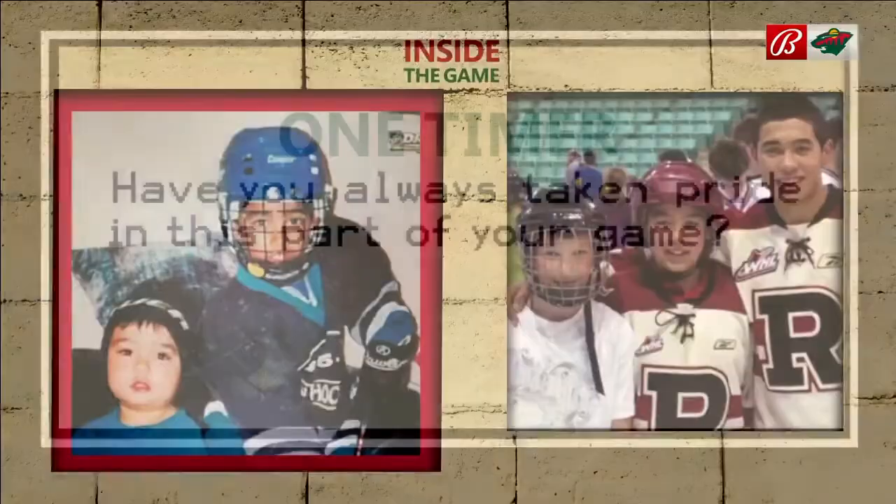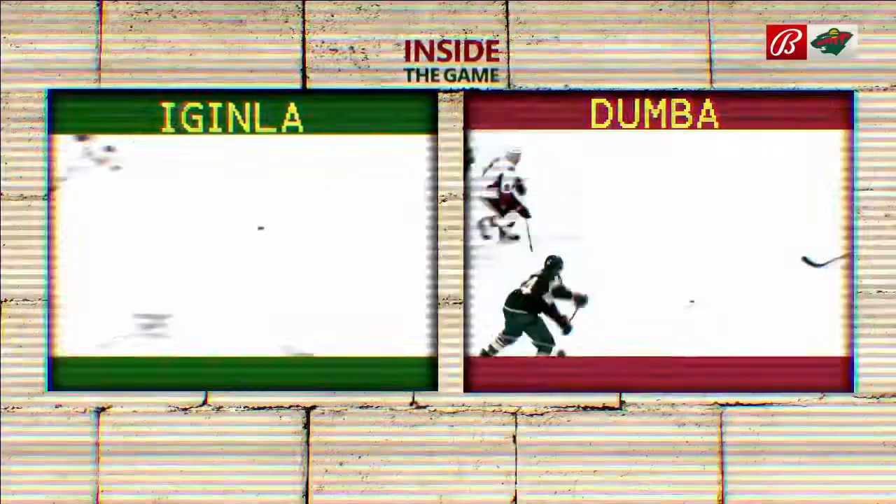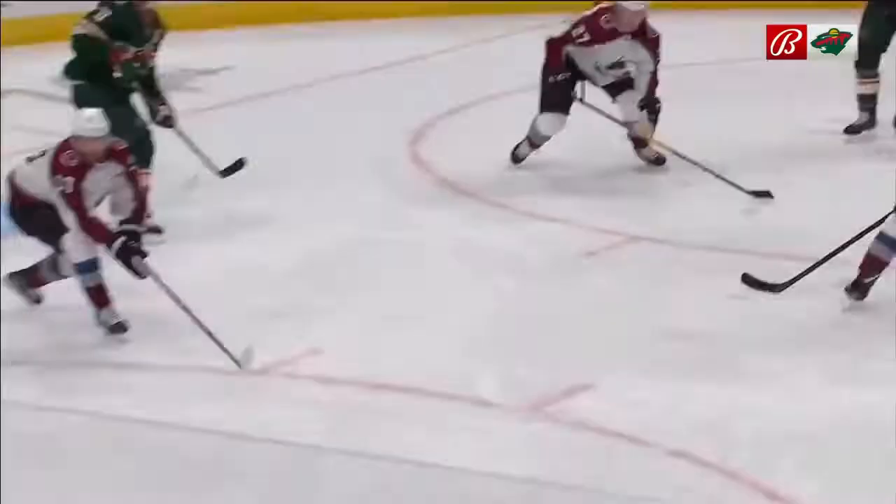It's something I've always worked on since I was little, since I was growing up watching Jerome McGinley do it in Calgary. It's kind of always what I wanted — a big one-timer and just have guys feather the puck over to me so I can launch it.